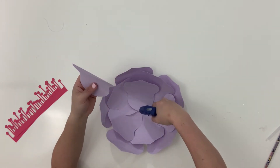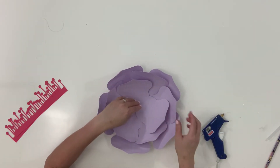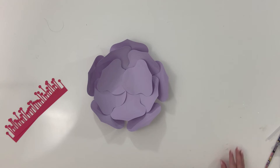Do a second one right there, and that is the inside of it — isn't that pretty? It's not even that many petals and it just looks really, really nice and full.